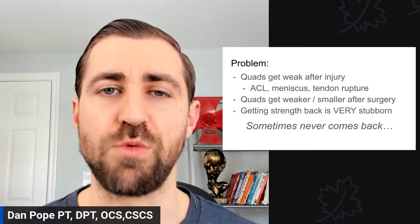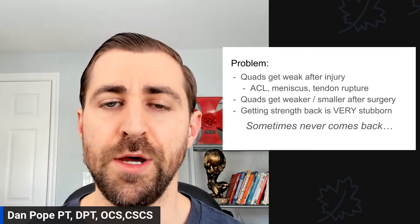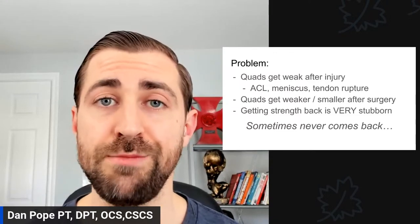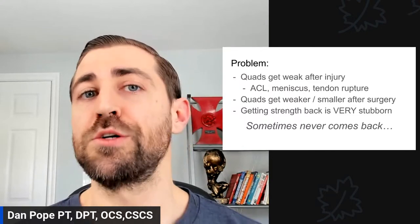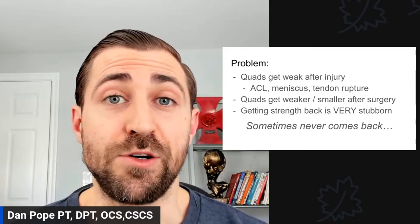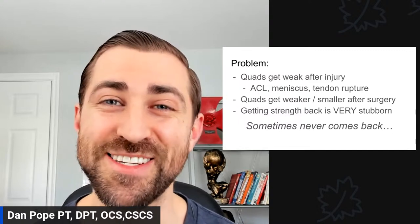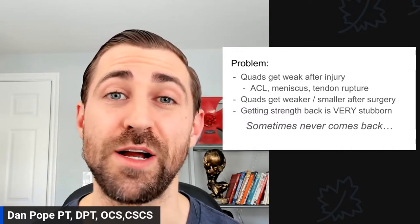So what's the problem with quads? Why are we talking about quads? The quads get weak after an injury. Most notably, if you have an ACL injury or some sort of major meniscus injury, your quad just turns into a bowl of mashed potatoes. You also see this after a quad or patellar tendon rupture — it just doesn't fire anymore, it's not attached. And then after surgery, it gets even worse.